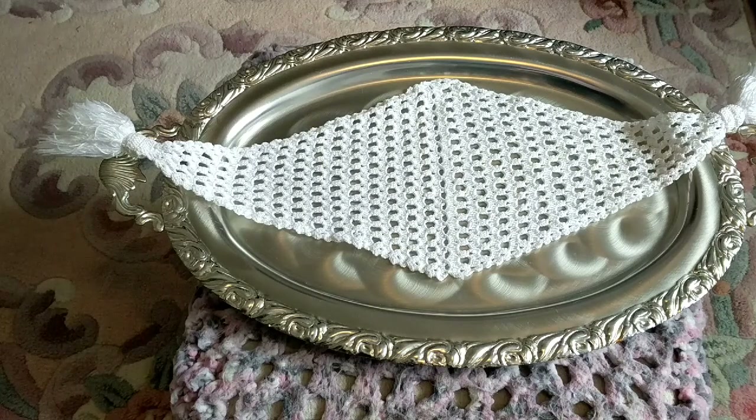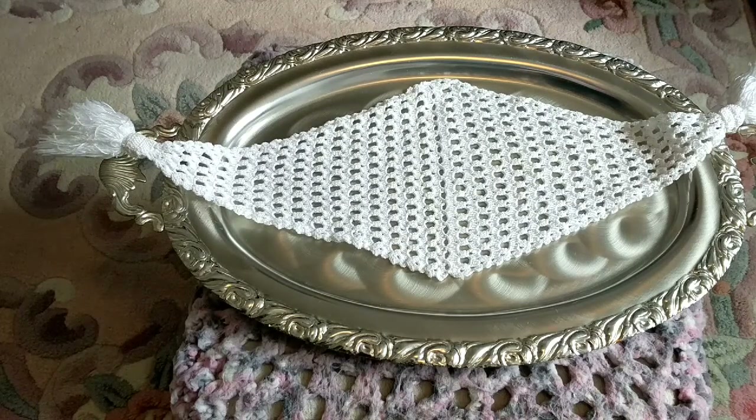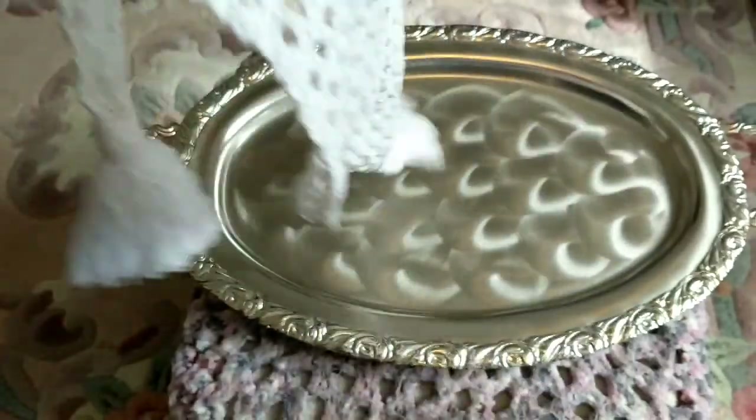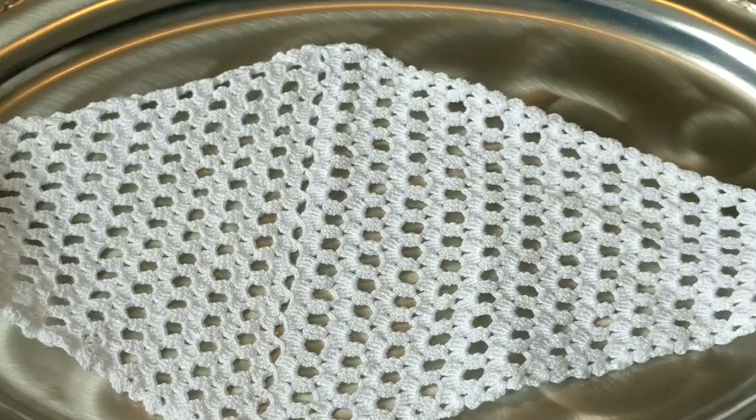Grab your desired thread or yarn - you don't have to make a doily, you can crochet anything you want. You can make a shawl out of this lovely stitch. I also wanted to shout out another Canadian subscriber, Tina Farah, who messaged me through the comments because she loves doing doilies and wanted me to do a tutorial.